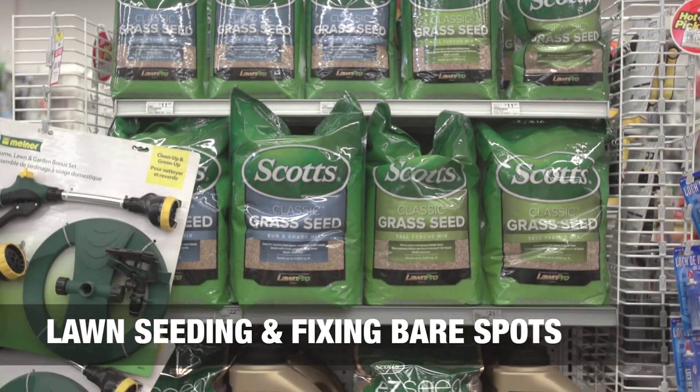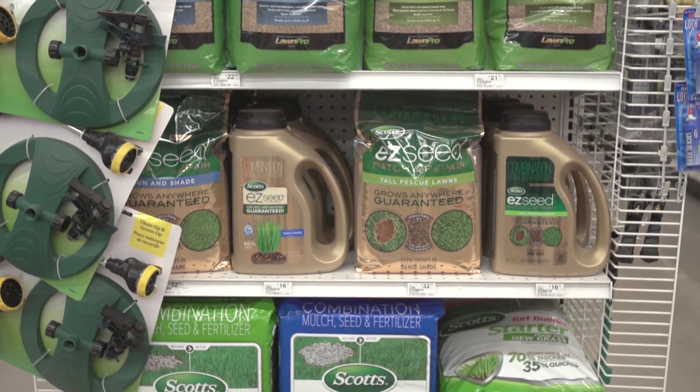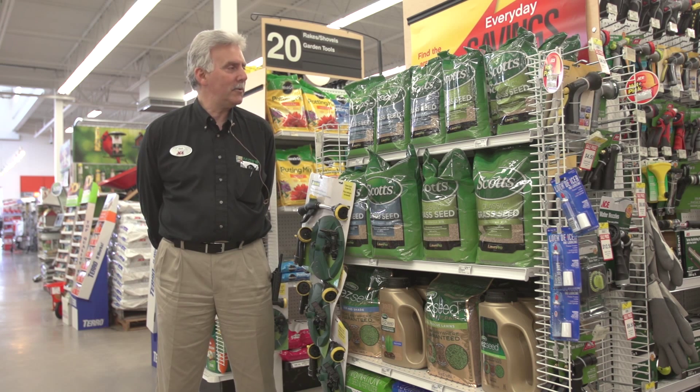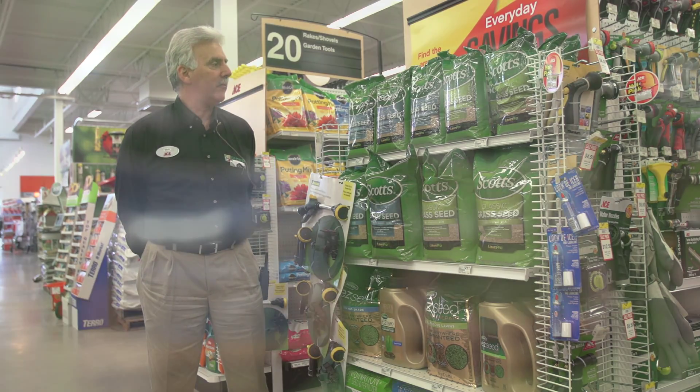If you have an early spring, it's a good opportunity to seed grass that has bad spots. Maybe they're bare or possibly the yard's kind of thin. When you have that, you need to come in to Moe's and go through the selection of grass seed that we carry here. We do carry a lot of different varieties.